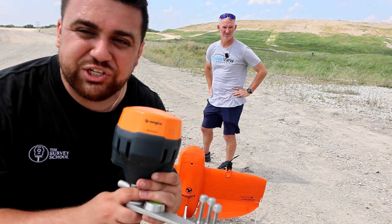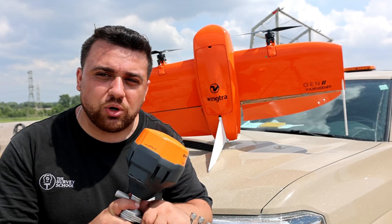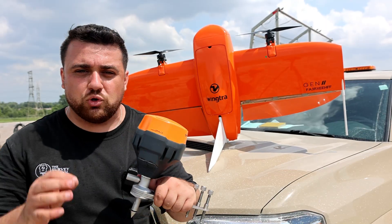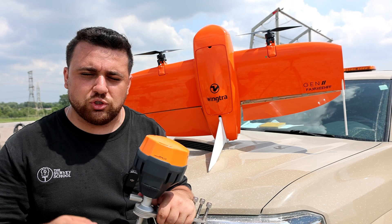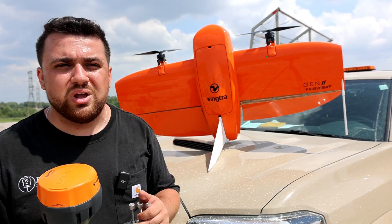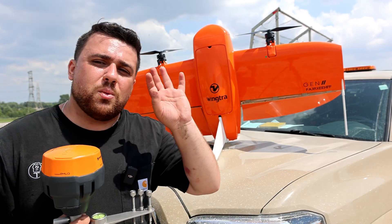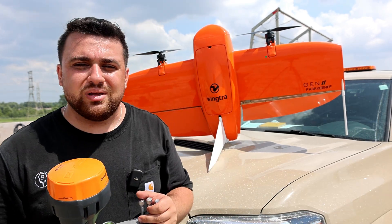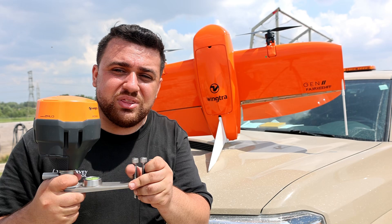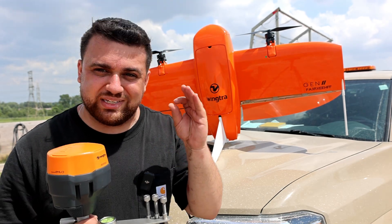I'm going to show you just how easy it is to use the Wingtra Ground to do your drone surveys. The Wingtra Ground is designed to simplify your survey control whenever you're doing a drone survey. Instead of trying to configure your base control and your rover control, whether you're going to be using RTK or PPK, whether you're going to be connecting to Ntrip, whether you're going to be localizing your control, Wingtra Ground is capable of doing everything for you and giving you a step-by-step guide to ensure your project success. So all you have to worry about is flying your drone.